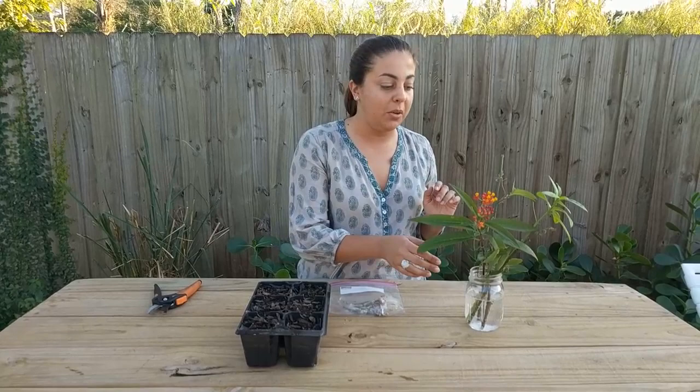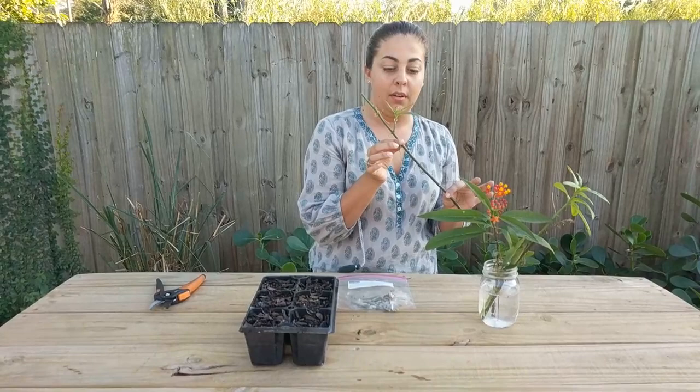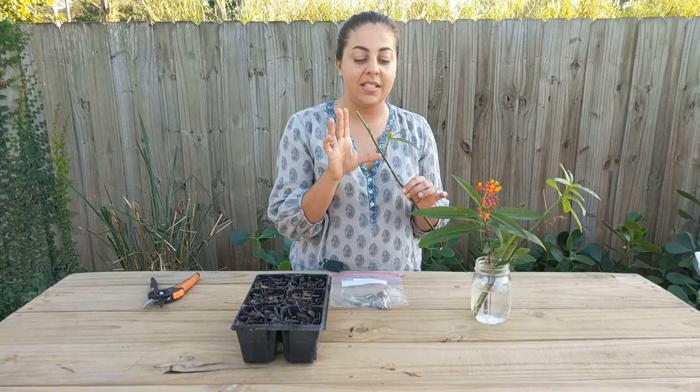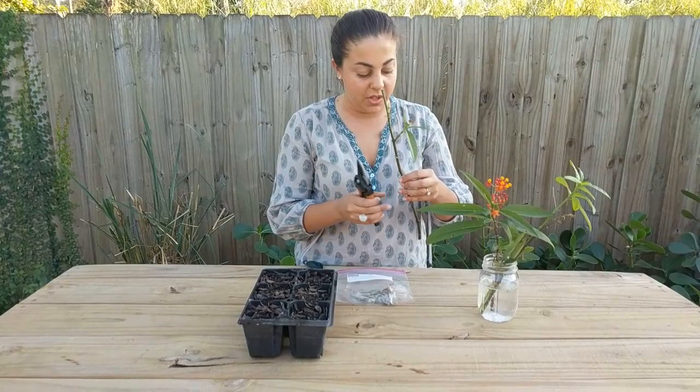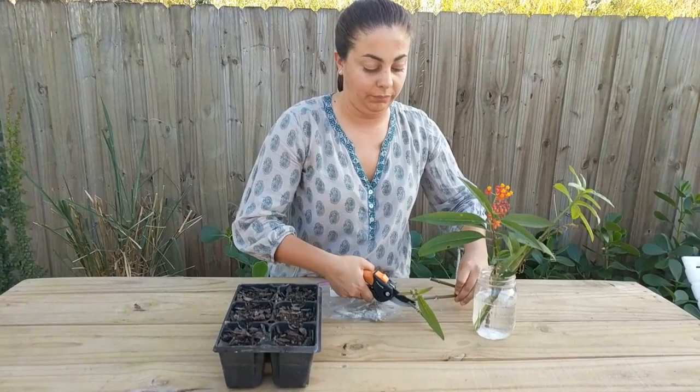So I wanted to show you how to propagate tropical milkweed. The first way, which is the quickest and easiest, is to grow it from cuttings. After your caterpillars have really done a number on your plant, they'll leave basically a bunch of sticks poking out of the ground. What you'll want to do is take cuttings that have two or three nodes minimum. Starting from the bottom: one, two, three nodes on this cutting — snip it. One, two, three nodes on this cutting — snip it again.